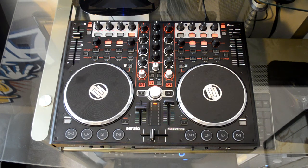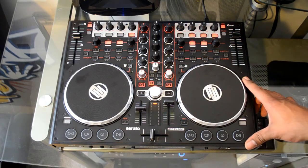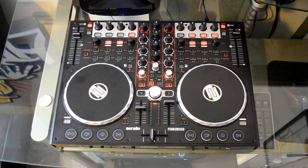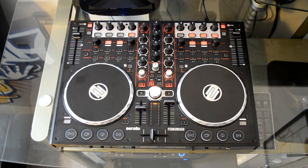For the full written review, head over to www.djbooth.net/djs. You can also follow me on Twitter at DJBlaze_DJBooth and subscribe to the YouTube channel at RealDJBlaze. We're also going to be giving this controller away in an exclusive giveaway soon, so stay tuned. The rules for participation will be announced on Twitter, so make sure you follow me there. Thanks for watching.